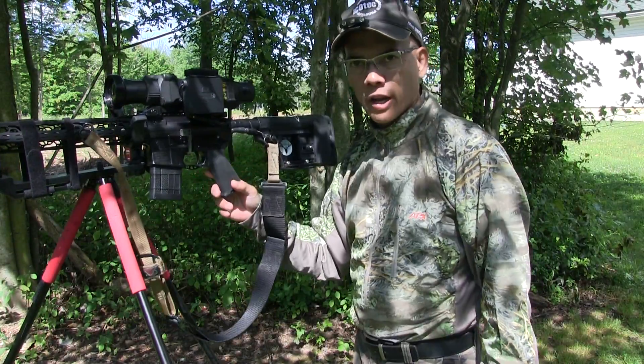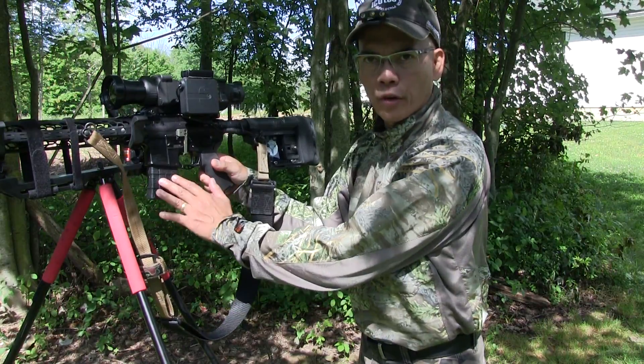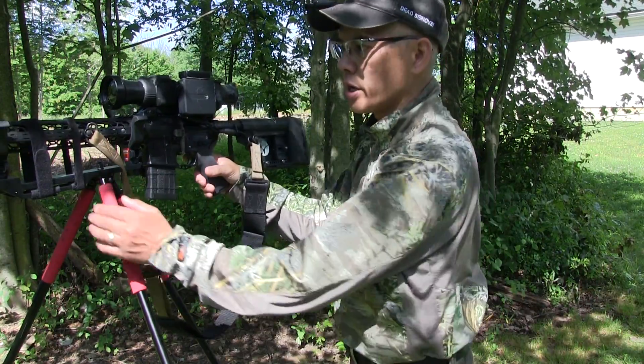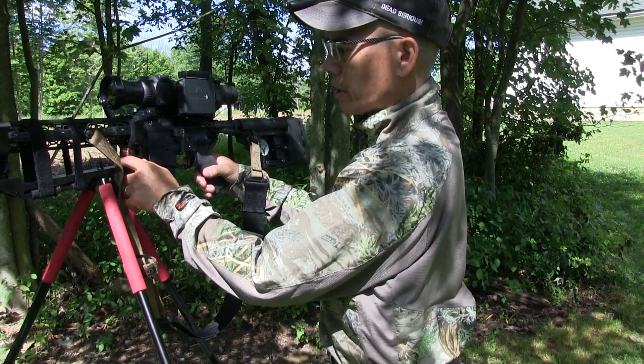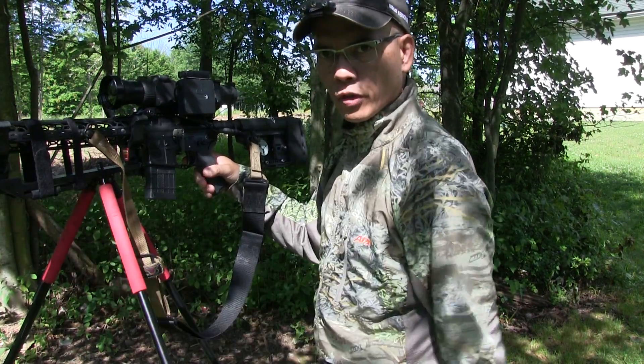It does actually fit the AR-15 style rifles and AR-10s, obviously a different configuration than standard bolt action. I have two adjustments here on the aft and fore — you can adjust for different lengths.